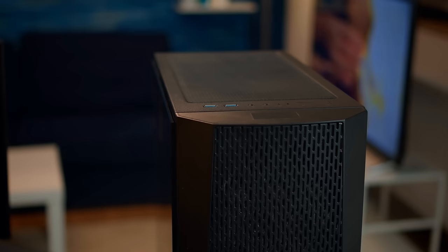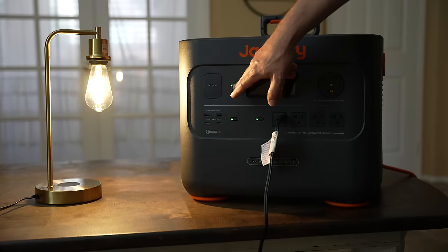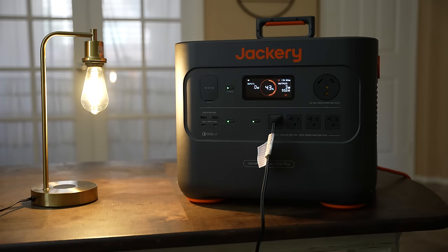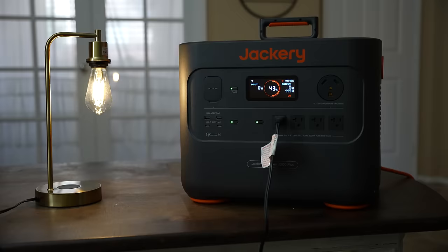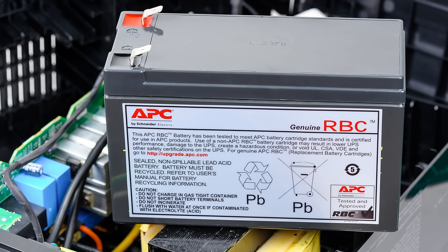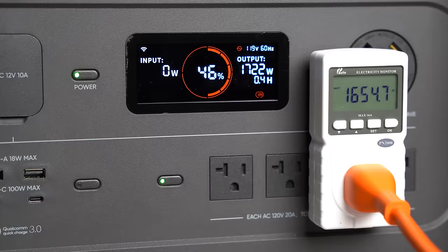Some sensitive electronics like computers or servers use UPS backup power batteries to continue operating if power goes down. Jackery has what's called EPS, or Emergency Power Source — if we have a light bulb plugged into the Jackery which is providing power from a wall socket, and we remove the AC power source, there's less than a 20 millisecond power disruption before the battery switches over. This would be useful for people using medical devices that need to continue operating if power goes out. Unlike a standard UPS, a unit like this can be continually powered from solar panels while still providing power to whatever it's plugged into.